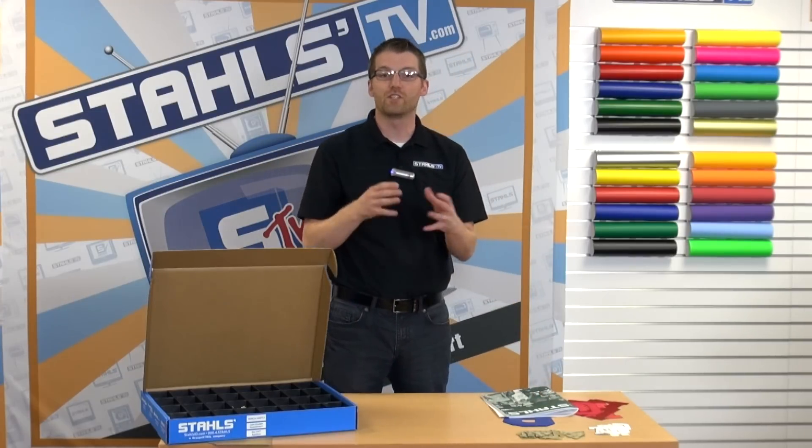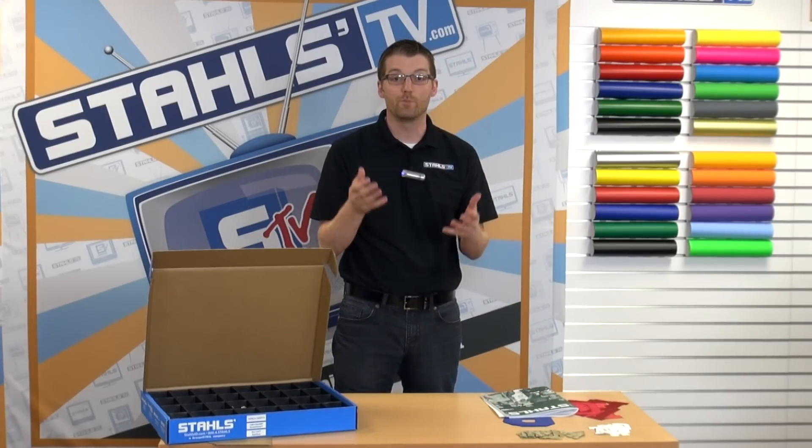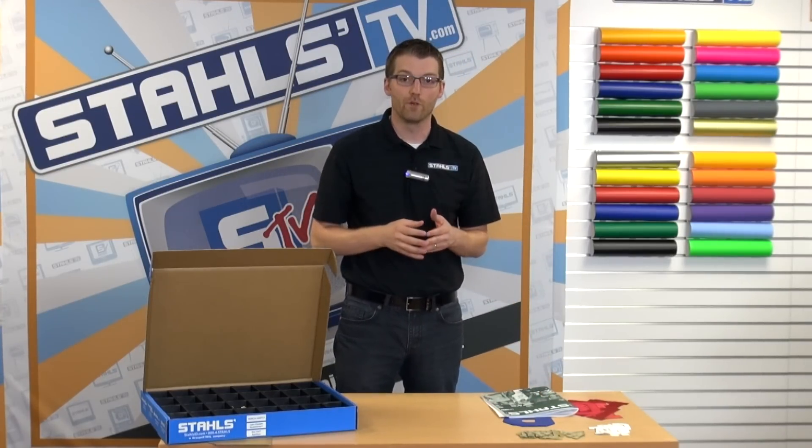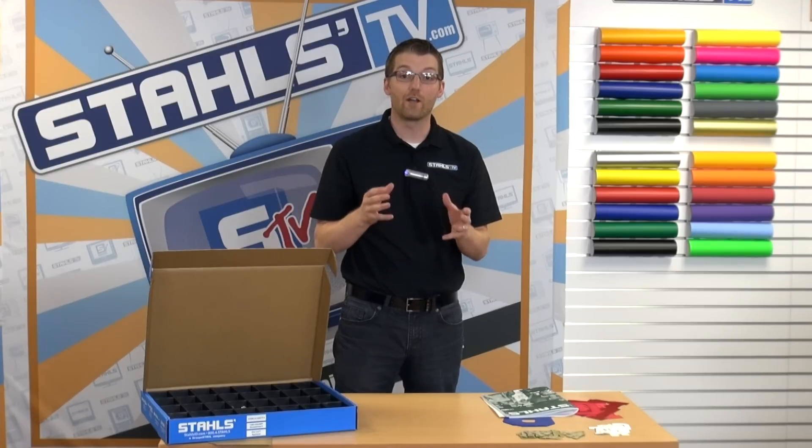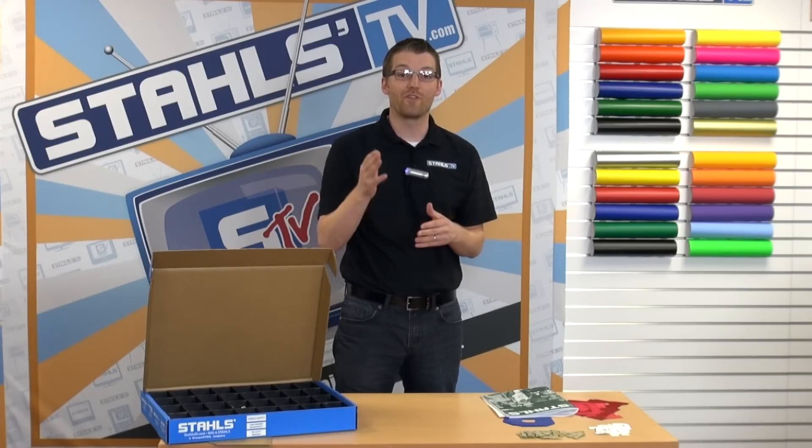Of course, you can also order in 10-packs for the 2-inch letters — there are options for you. Whatever way you decide to go, I'd recommend you jump in now and start applying these higher-end looks onto oversized jerseys. I'm Josh Ellsworth. Thanks for watching.